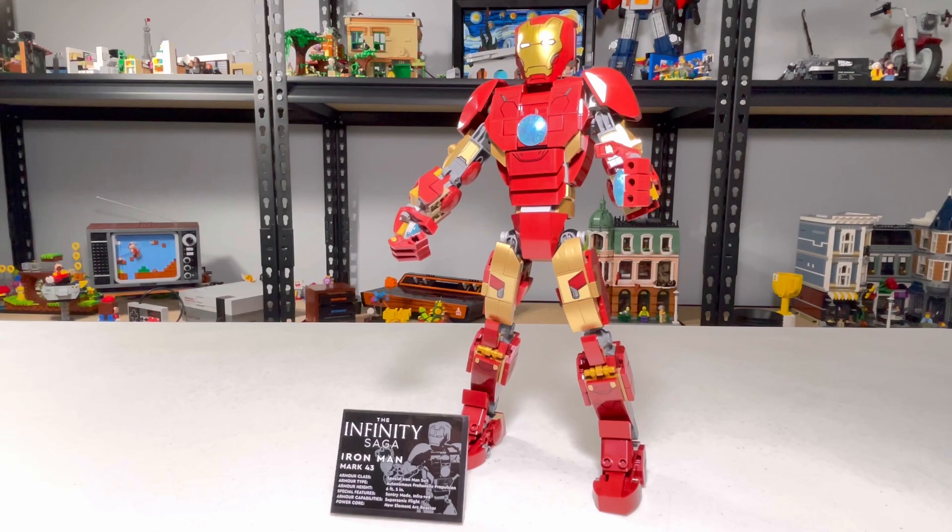Thank you for watching my building review of Set 76206, Iron Man Figure. Please like and subscribe — subscribing really means a lot. Have a great rest of your day. Bye.